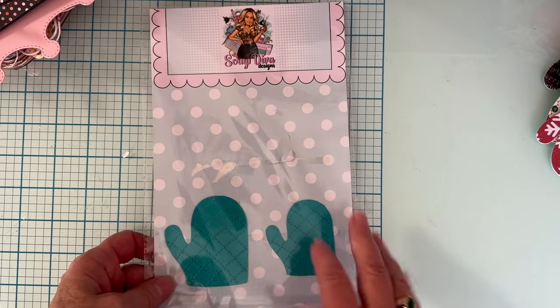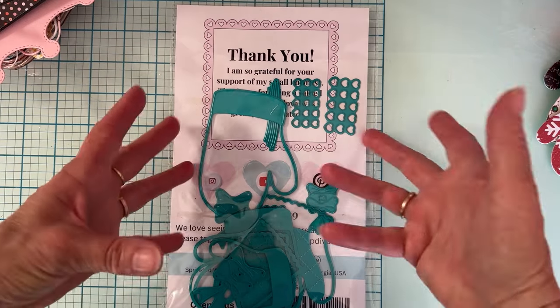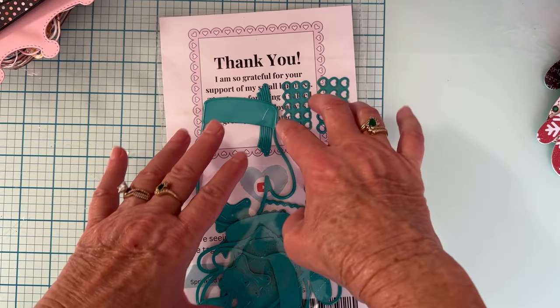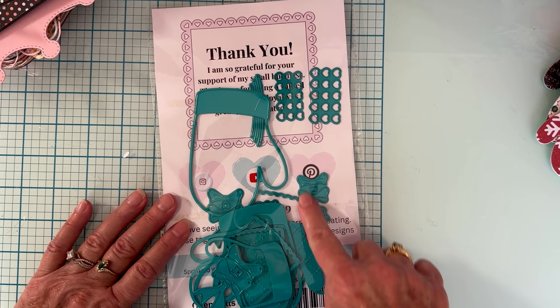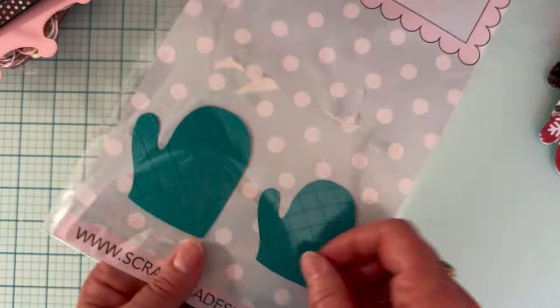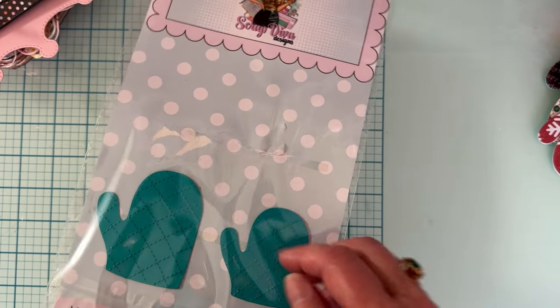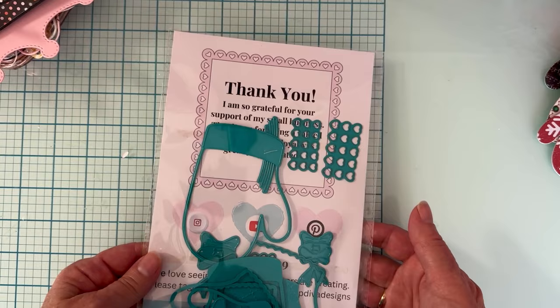The first die I played with was the oven mitt set — this is so cute. It has three different sizes of oven mitts; it can be an oven mitt or a mitten, whatever you want. It also comes with three sets of coordinating pieces sized for each mitten, including some hearts and tiny little bows that are really cute. Each size has an embossing plate so you can make an embossed design on it, and it has a scalloped edge and a regular edge option.